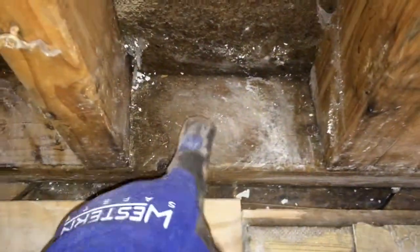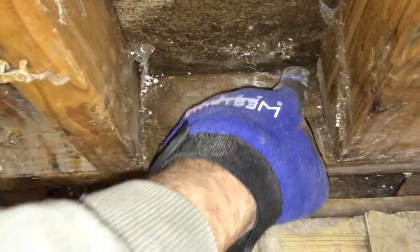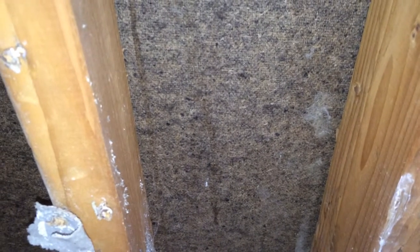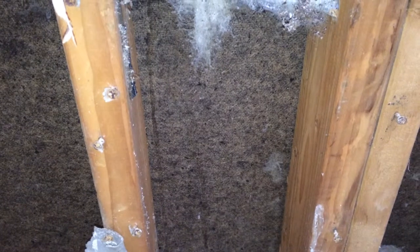It needs to be a bead of foam put all the way along here. Also, this right here is called a bottom plate — that's at the floor — and you want to seal where the bottom plate touches the wall, and also all the way around these. The only areas you're really concerned about are where the sheathing seams are, but we don't know where those are at this point — they could be just about anywhere — so you just hit all of them.